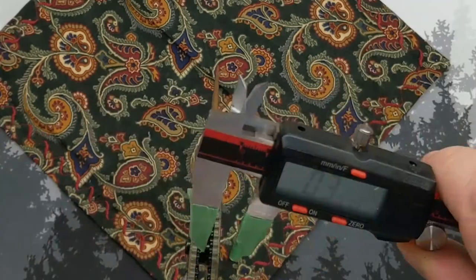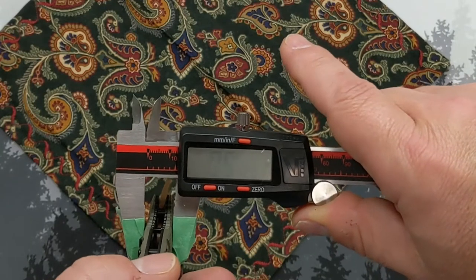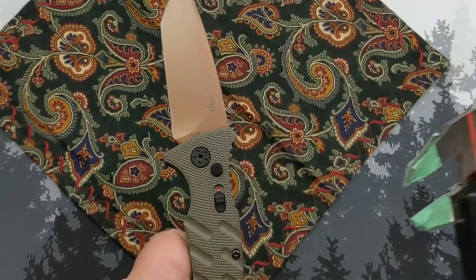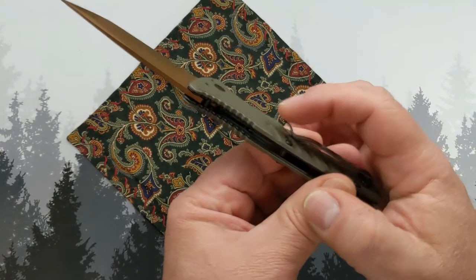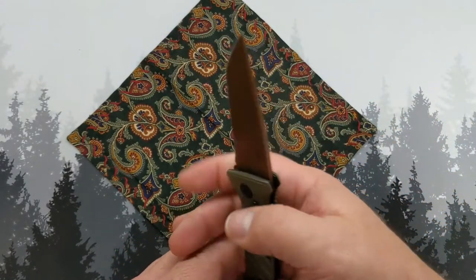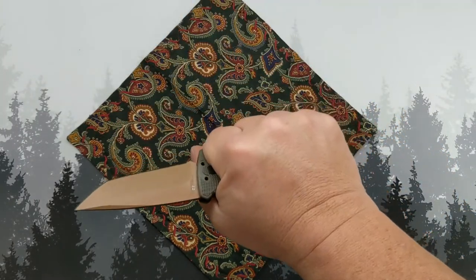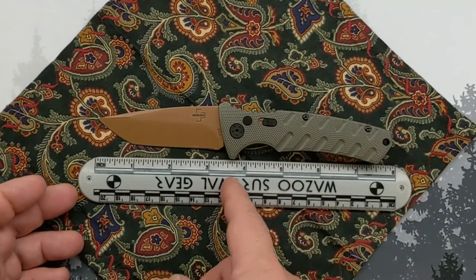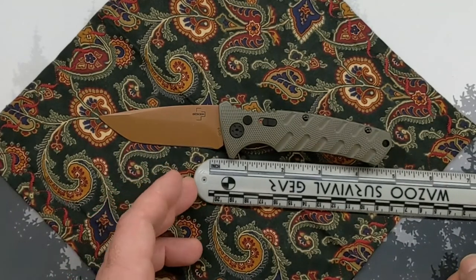Blade thickness is right at 3 millimeters. Scale thickness comes in at around 512 thousandths of an inch, not including the button, lock, or pocket clip. The clip's duck-bill shape gets into my hand a little — it could be knocked down more flush. Stats: blade is about 3 and a quarter inches long, cutting edge about 3 and an eighth, handle length just under 4 and a half inches, overall length about 7 and three quarters inches.